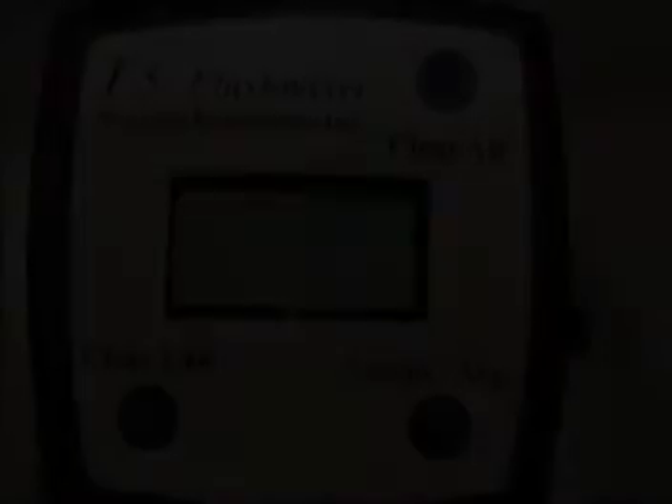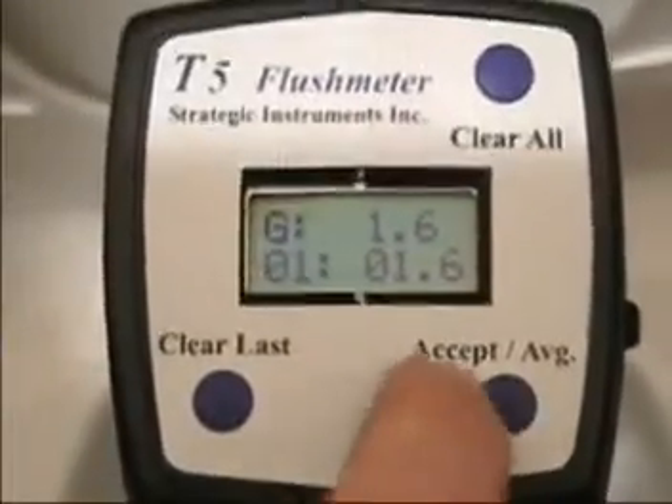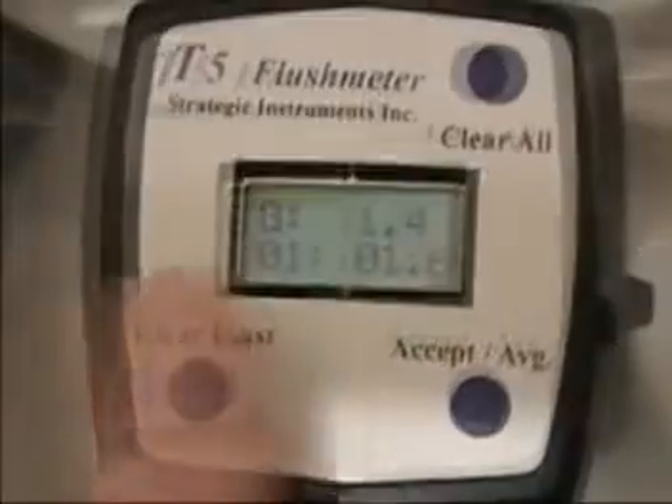The T5 can also record average flush volumes. Each time the accept average button is pushed, the T5 will calculate the number of flushes and the average flush volume.